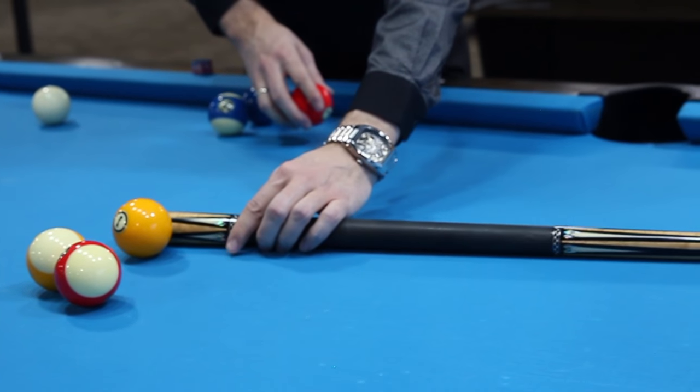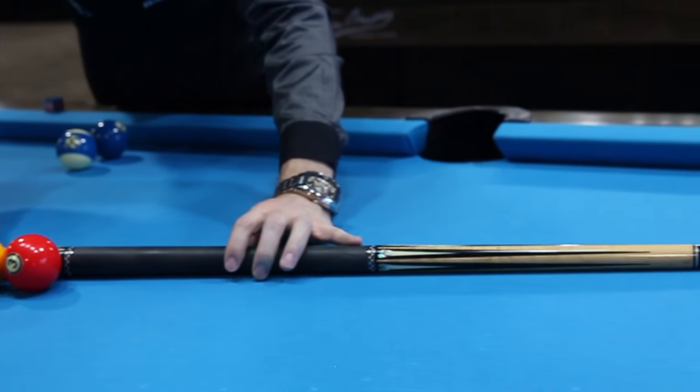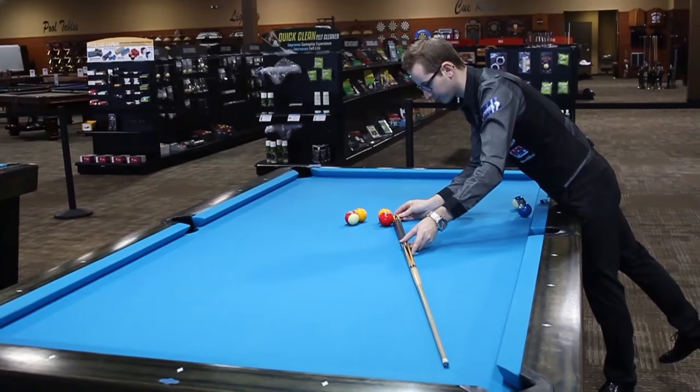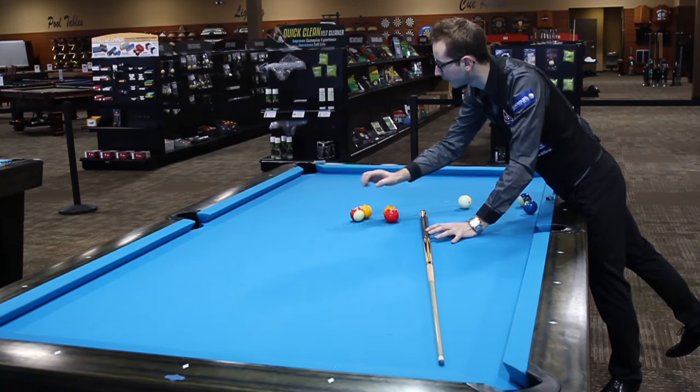So the next step, you're just going to do symmetrical. You're going to do the three ball here. It's the exact same thing as the eleven. Cue here, to the left side of the one and three. Make sure one and three are frozen to each other. Nine and eleven frozen as well.